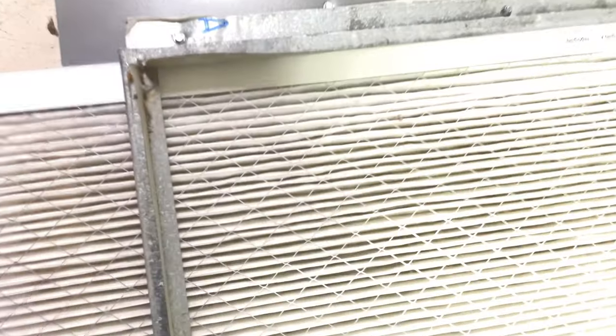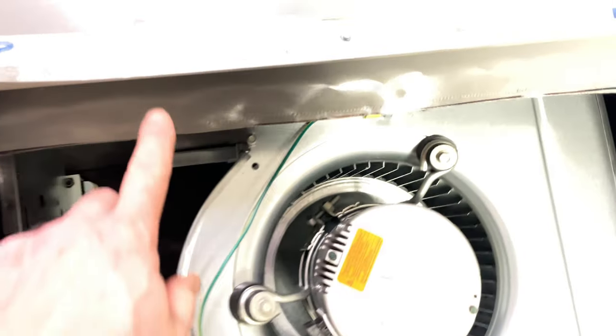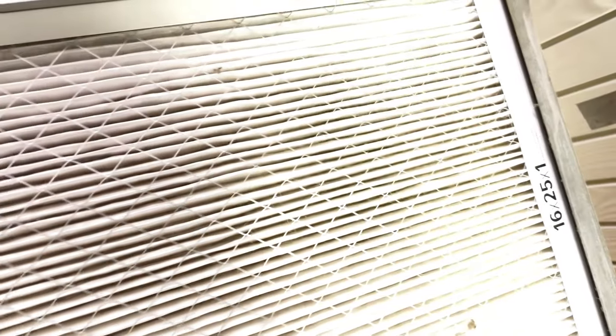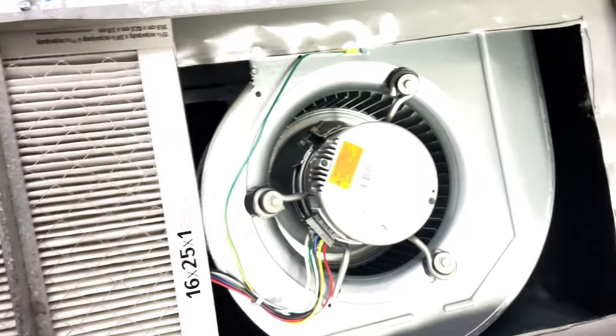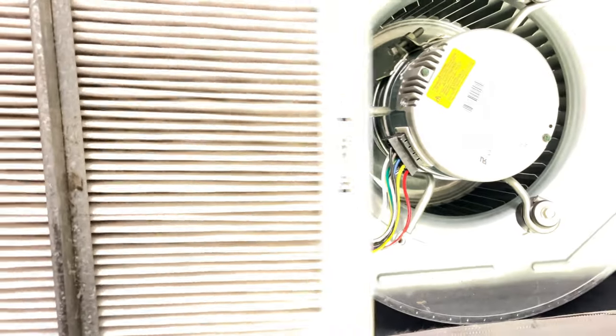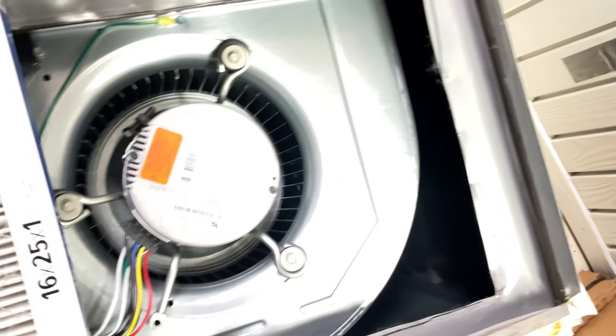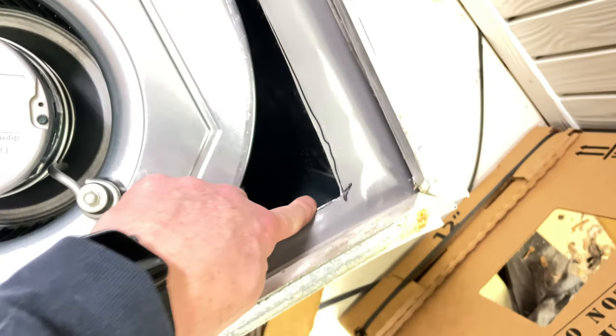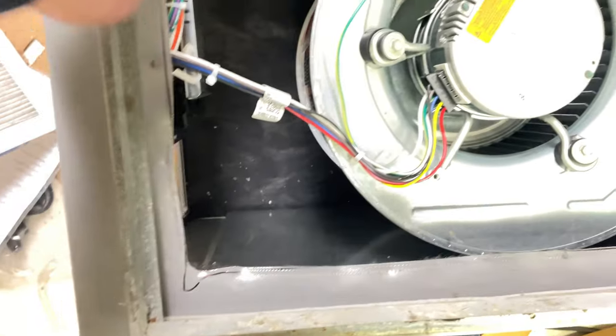Just a little tip: when you cut these out, take a pair of channel locks and fold them down, because when the homeowner slides the filter in and back and forth, it won't catch. Otherwise when you pull it out, it catches right here. I've been on numerous jobs where that happens. So just do the homeowner a favor and bend this in. This is just for your new techs out there — just a tidbit.